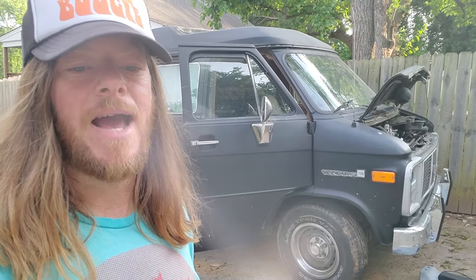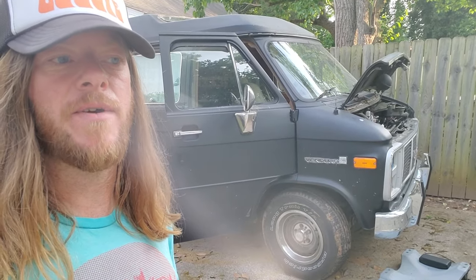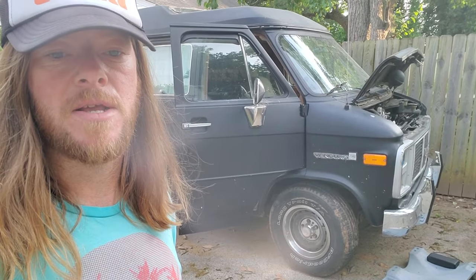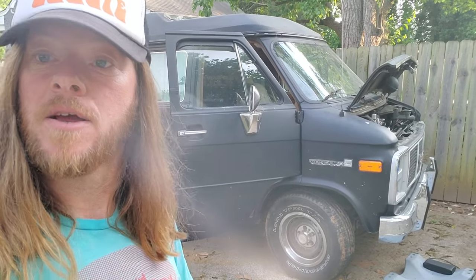My van had sat for a period of time — basically, I drove it into the garage, turned it off, left it for six months, came back, and it wasn't turning on. In this case, it had something to do with the ground strap becoming more or less oxidized or corroded over that time.